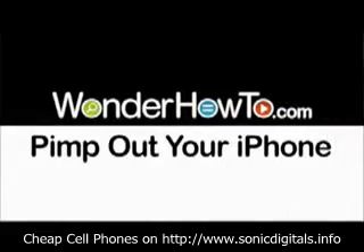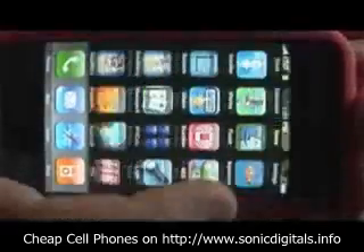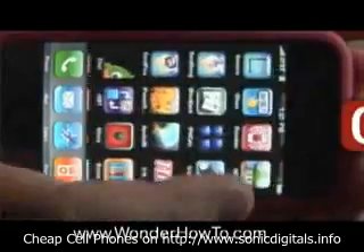Hey everybody, welcome to Wonder How To Pimp Out Your iPhone. We've had them for a while, we're bored, let's add some applications.